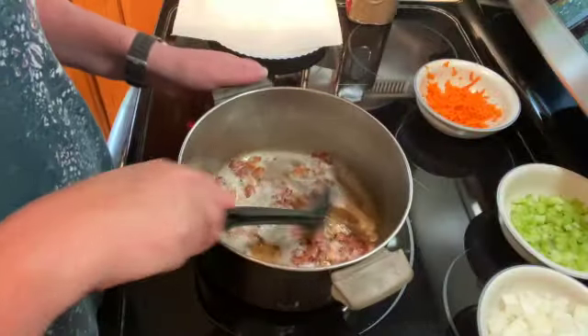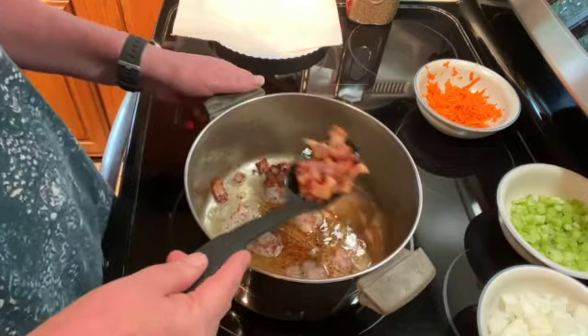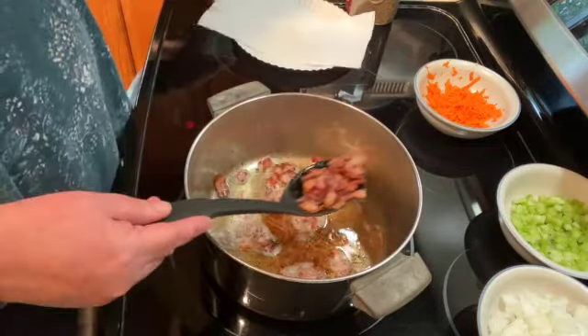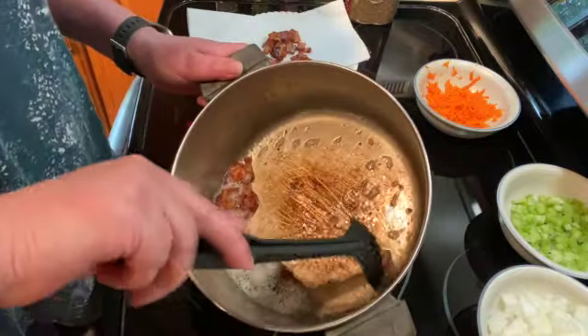Once your bacon is done, I'm going to remove that, drain all the grease from it, leave that in the pan, and just put your bacon on a paper towel to drain.